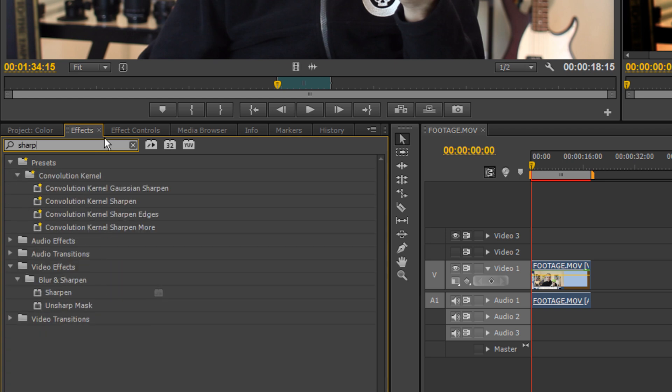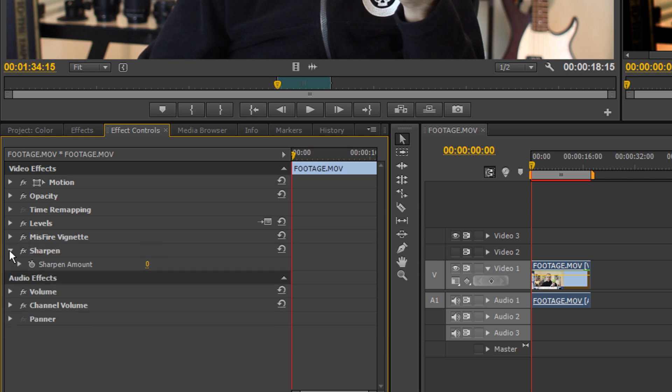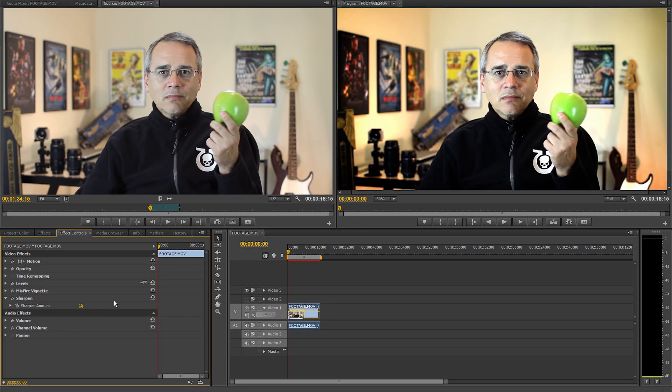Since DSLR footage can be slightly dull, I sharpen it using the Sharpen plugin. Just apply it to your footage. The default amount is zero, so I'll bump it up to about 15%. That looks better. I'm clicking the Sharpen effect on and off so you can see the difference. It's subtle, but it really makes the video look crisp.